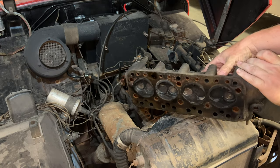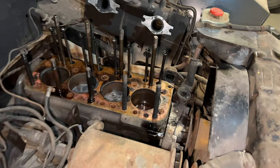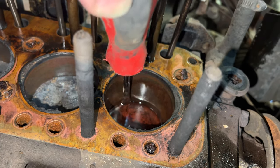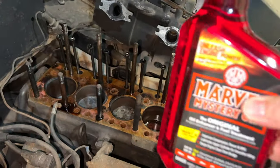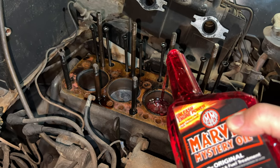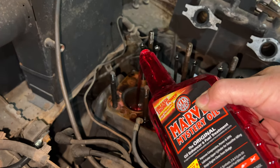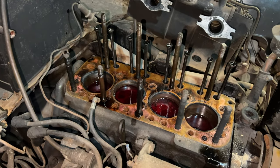Now we can get our first look at the underside of the head — it actually doesn't look too bad. The cylinder walls actually don't look that bad either, and the top of this piston actually seems decently clean. There is some surface rust on the cylinder walls. I have a bottle of Marvel Mystery Oil and I'm going to put some in each of these cylinders. We'll let this sit overnight, maybe for a day or two, and we'll check back to see what the levels look like.